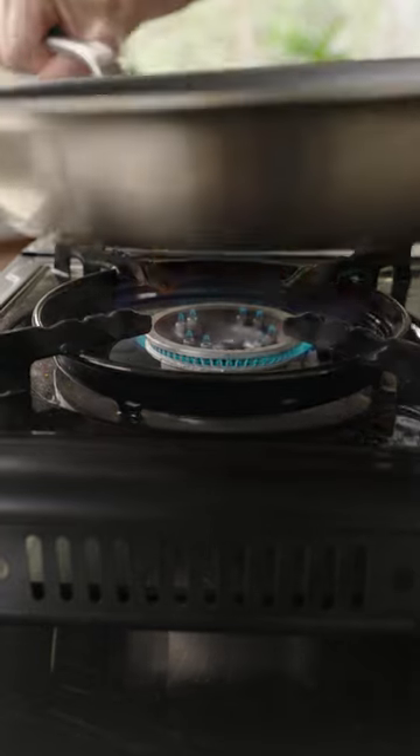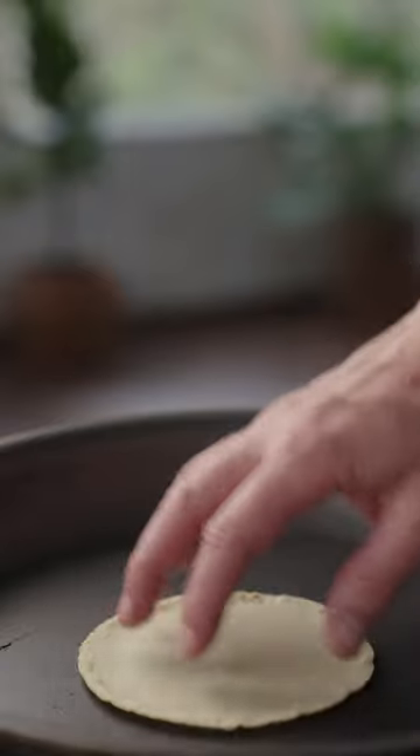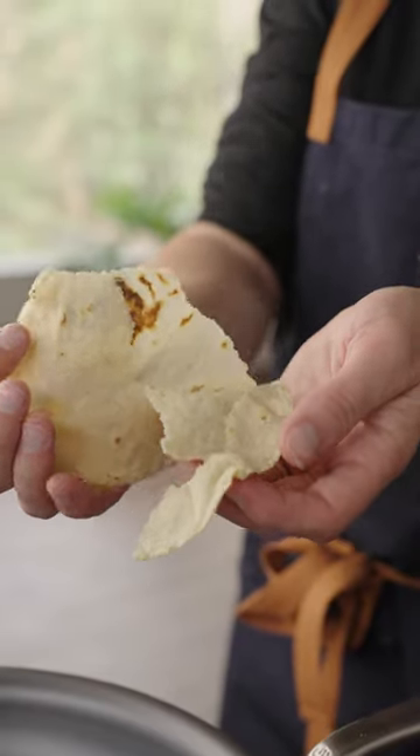Tortillas like it hot. A few notes on temperature. The faster you sear both sides of a tortilla, the more moisture, or future steam, you'll be able to trap for your puff.